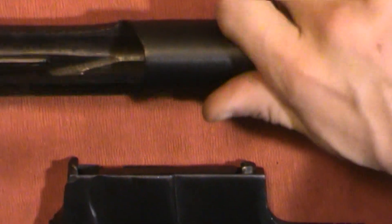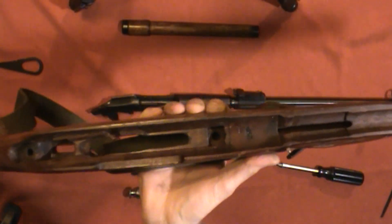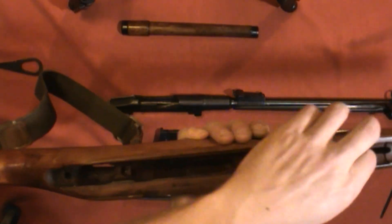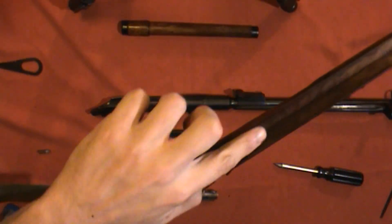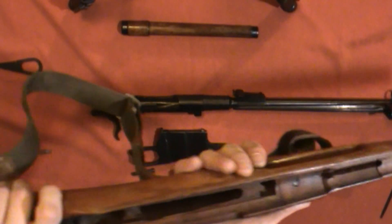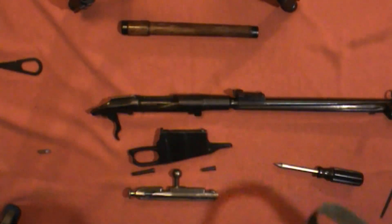Just slide the trigger guard assembly right out, and then you can pull the action right out of the top. If you look at the stock, it looks about as you'd expect a Soviet stock to look — it's rough. I feel like I could get a splinter if I ran my finger along here. It's not the greatest woodwork in the world, but it's functional, it works, there are no cracks in it — it's in good shape for 73 years old.